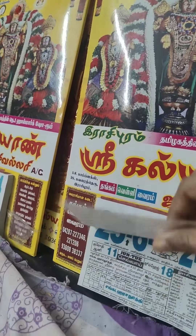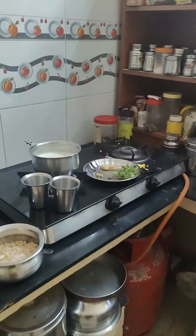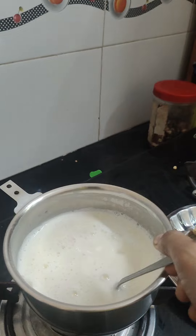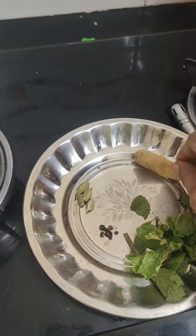Welcome to the channel. I will show you how to play it. You can come to the channel and see how you can play it. It's called Pudina, Inji and Lavungam.